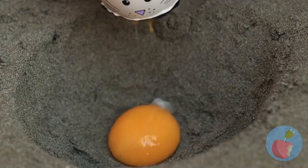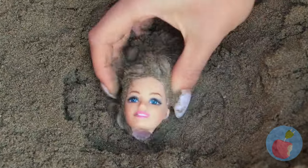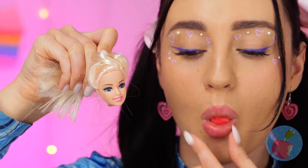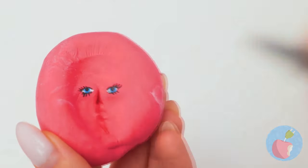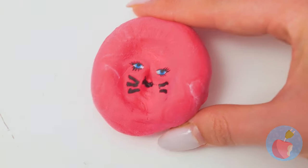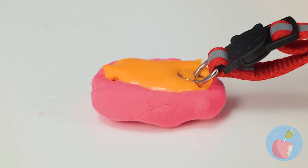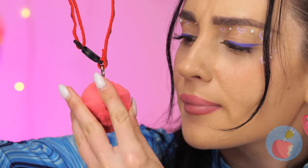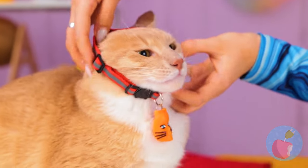Hey, those cat eggs were expensive! Oh well, at least we've got a new doll head! What a pretty face! Let's make a copy - except this one's a kitty! Fill it up with a 3D pen, and you've got a new kitty collar!